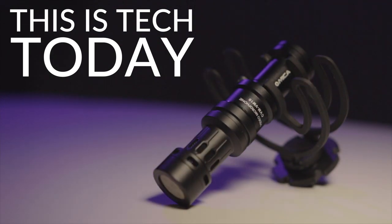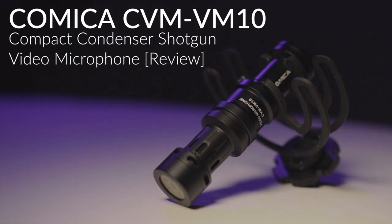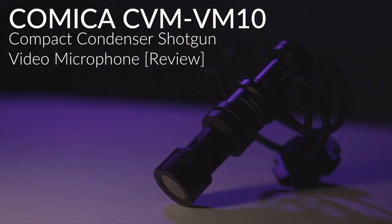Hey friends, this is Brandon from This is Tech Today, and I'm here to review the Comica CVM VM10 Shotgun Microphone. This Comica microphone is a very inexpensive, very small shotgun microphone for video.